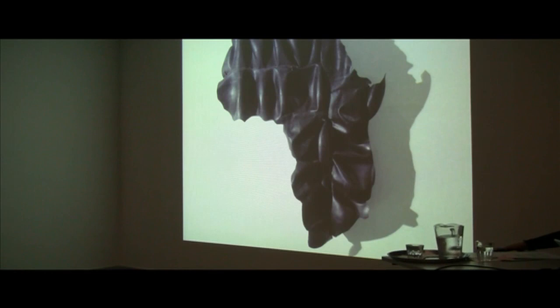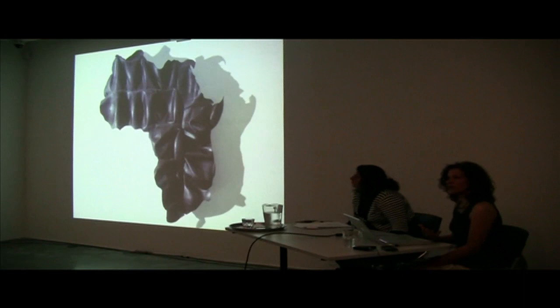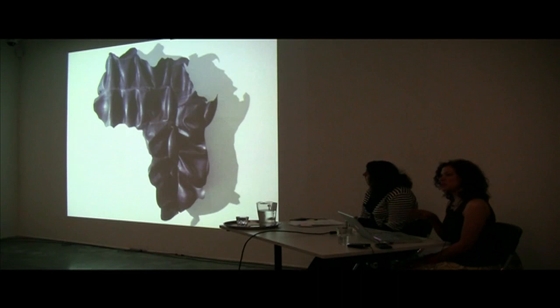Hello everybody, thanks for coming tonight. I thought I would show quite a lot of images because I've been quite busy recently and it was difficult to condense it down into 15 minutes, so I'm going to meander a bit but keep to that time. I'll show images that I won't necessarily say much about, but feel free to ask questions afterwards. The images aren't all specifically map-related works, but they all are part of the bigger picture that contributes to me making map works.